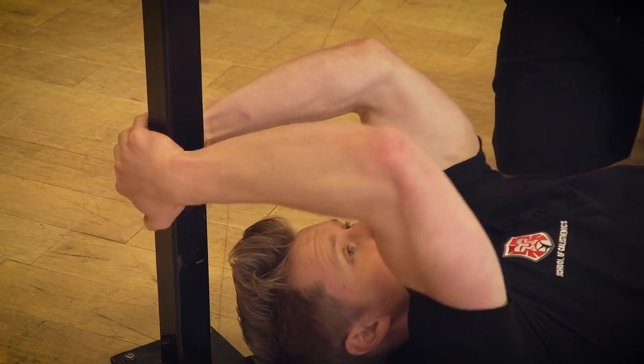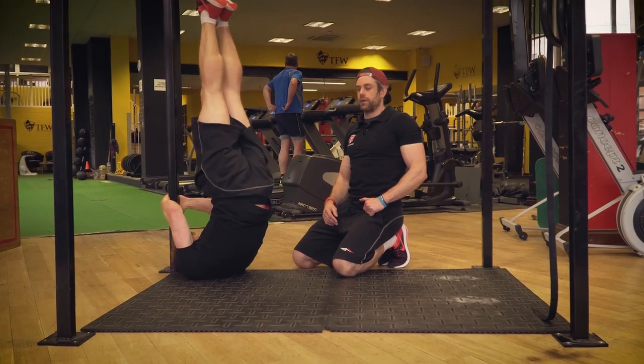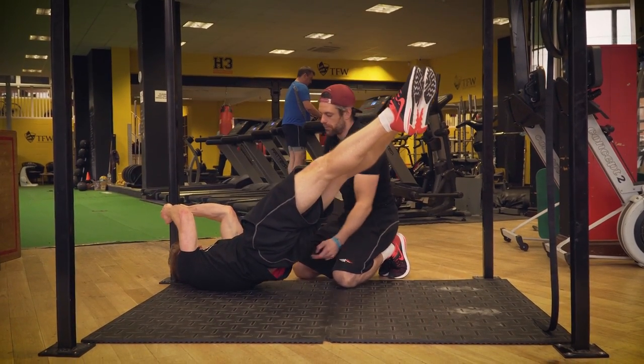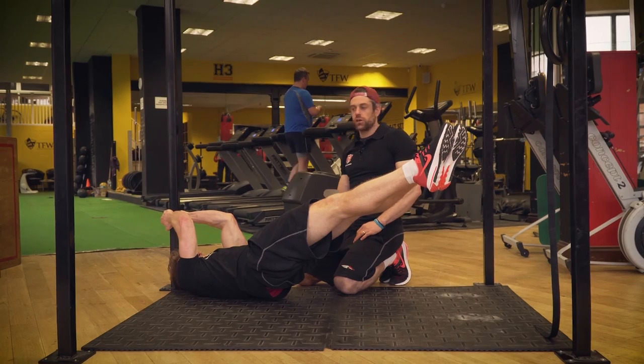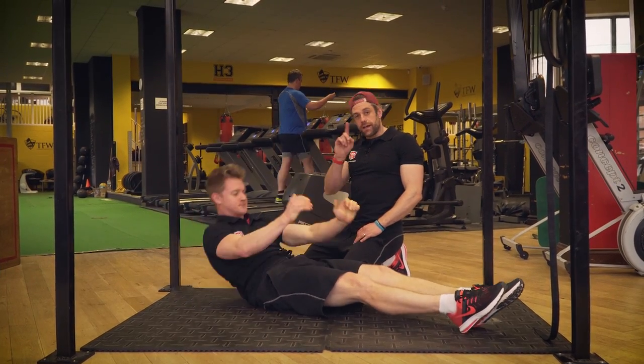Hands on top of each other, about a foot up from the floor. He's gonna go up into his dragon flag position, comes down, making sure he's got bum and abs nice and tight, keeping that straight line position, working to as low a position as he feels comfortable with — that hand position pulling hard on there. That's step one.